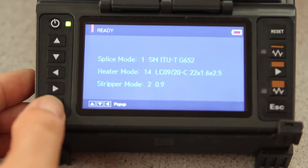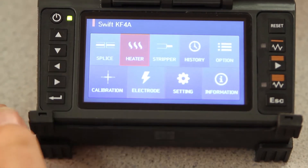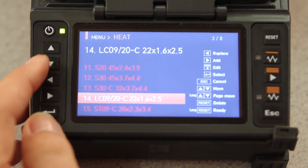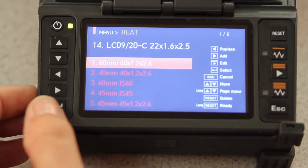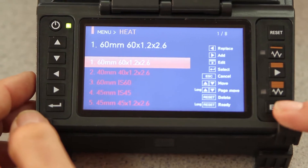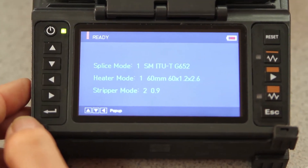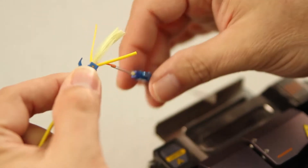To do this, press select. Scroll right one to heater. Select, and scroll to the top — to 60 millimeters. Select. Escape two times. Now you're ready for the 60 millimeter white shrink tube. Once cool.